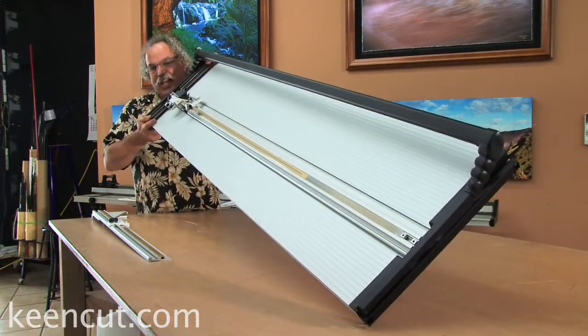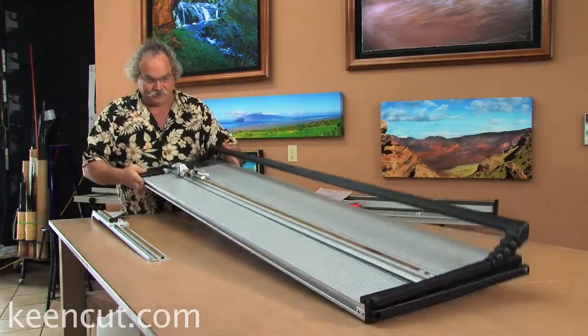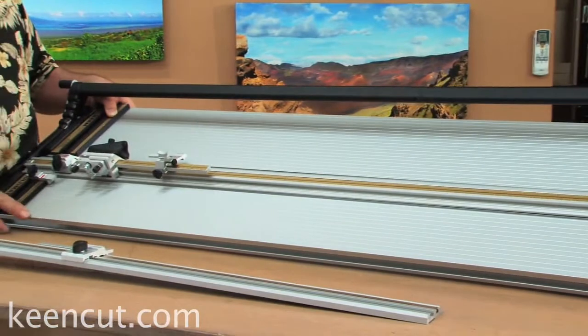It features a stable, single-piece aluminum extruded base. All machines are individually test cut and squared before shipping.